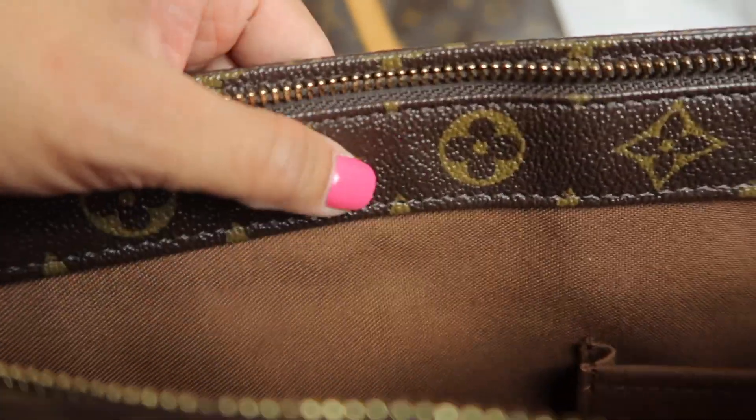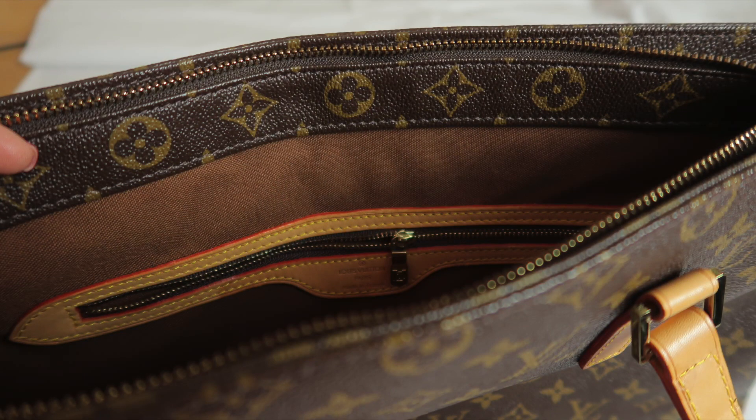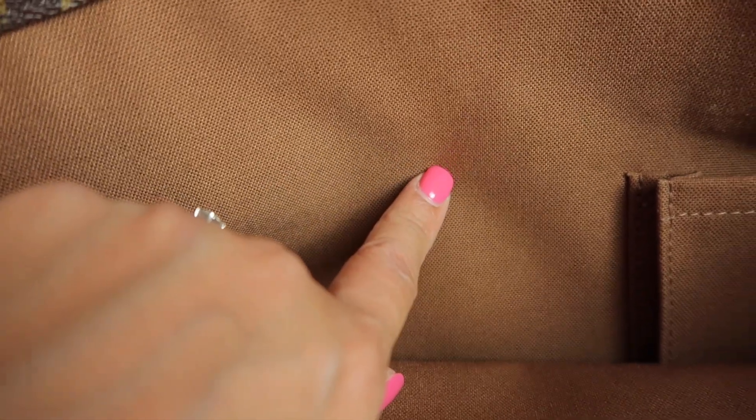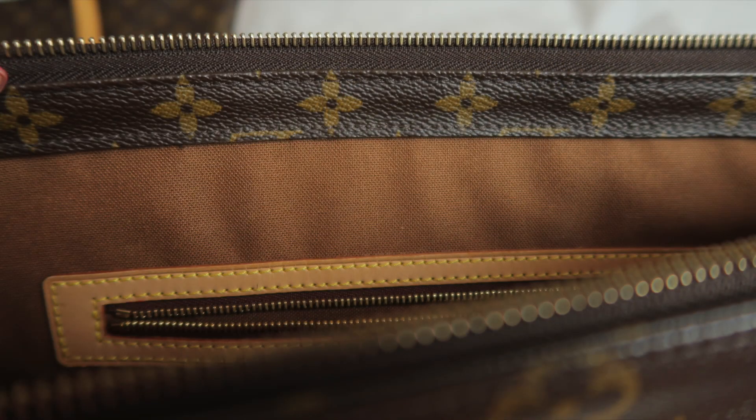The lining is almost identical, but the fake one's interior pocket is too thick - the real one is about half the size. The stitching should be the same color as the authentic but on the fake it's dark. The lining on the fake is all-over flower print and narrow.